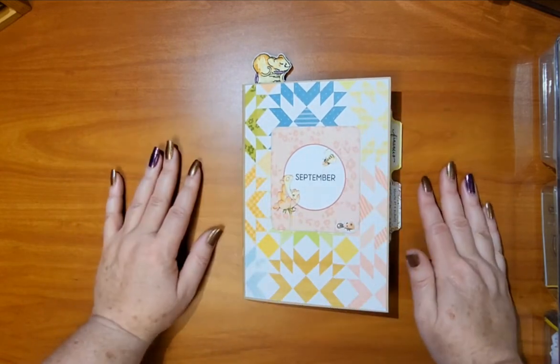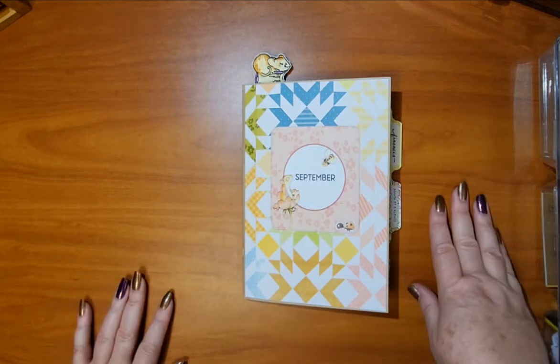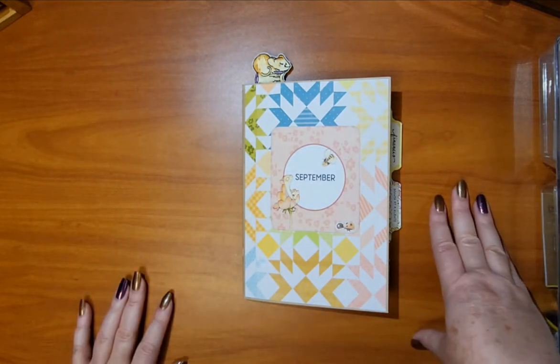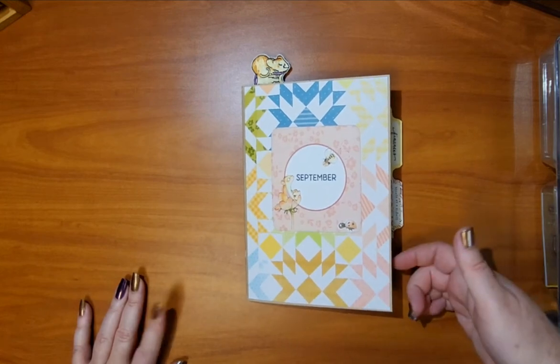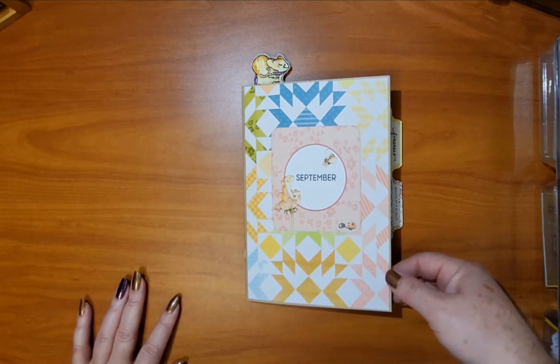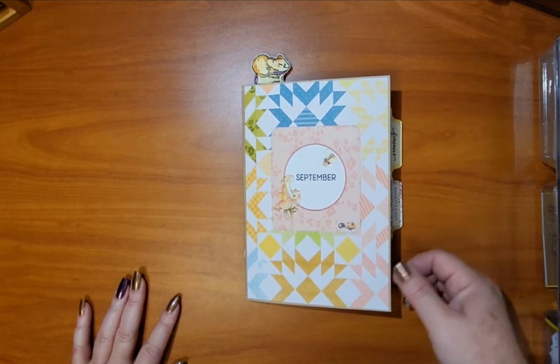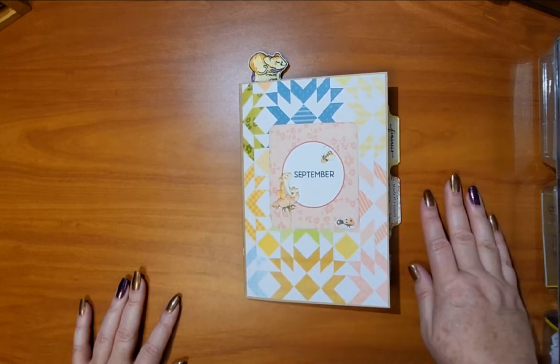This is my favorite kit so far. I love the critters, I love the colors. Purple is my favorite and I'm glad that Christine put some purple in here because that's her least favorite color, so I appreciate that every now and then she throws some purple in there for those of us who love that color.